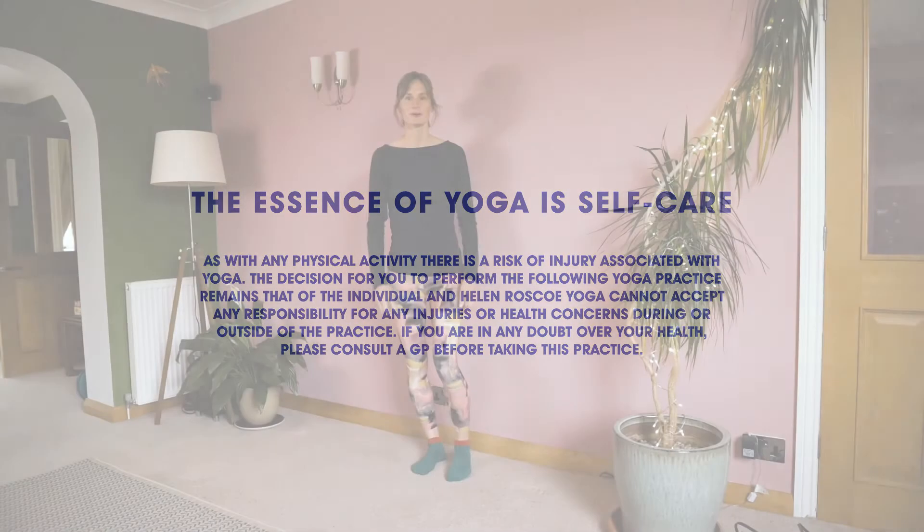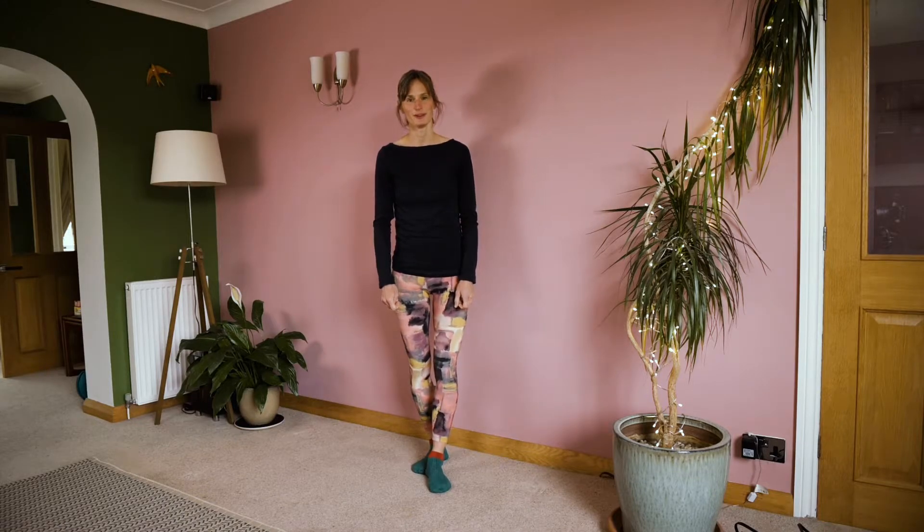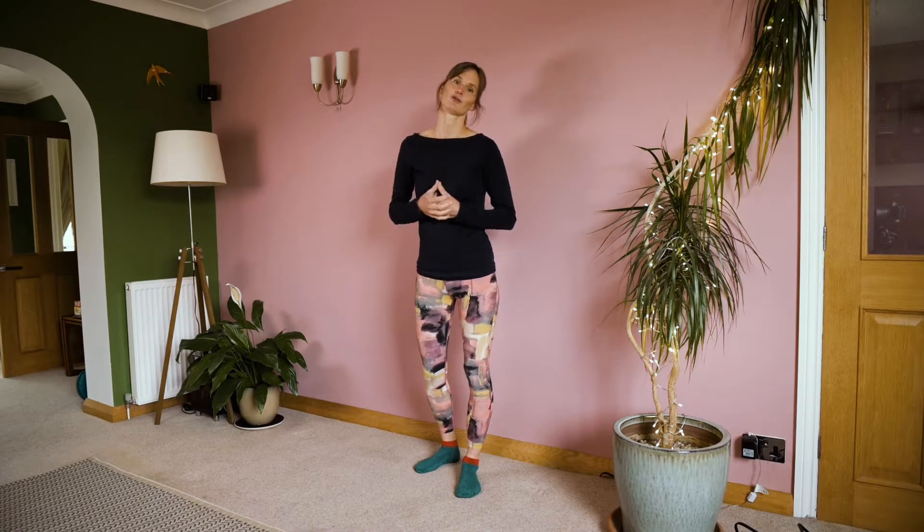Welcome to Helen Rosco Yoga on YouTube. In this session today, we're going to explore sun salutations using the wall. This is part of an ongoing inquiry of practices that enables us to explore the sun salutation series, which is an energizing, uplifting series of movements and postures quite common to the yoga practice as we might know it.